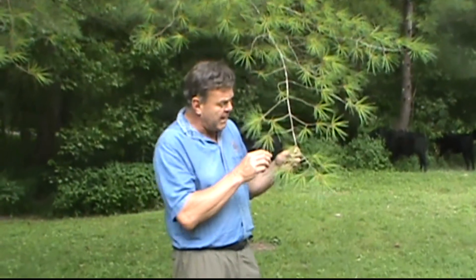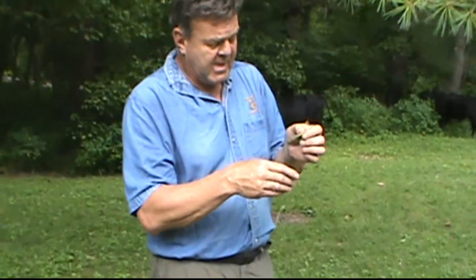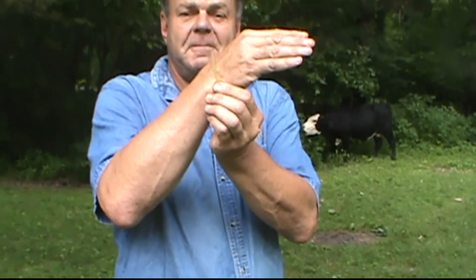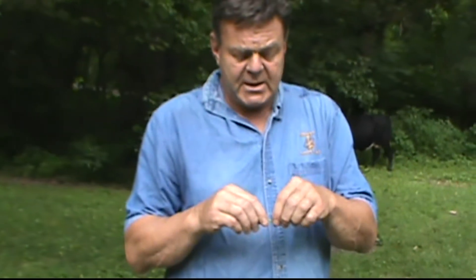Now it's easy to remember this: the word 'white' has five letters in it, and if you pull a bundle of these needles off, each bundle has five needles to it. What these needles are high in is vitamin C. You want to take about 15 to 20 of these bundles, bend them in half just to bruise them, put them in the bottom of a cup, pour hot water on top, and leave it to steep for about 10 to 15 minutes — just like you're making tea, which you are. Strain the needles out and drink the tea.